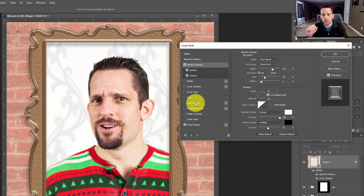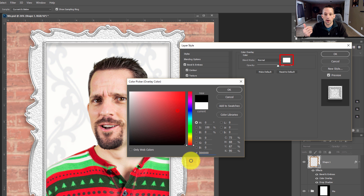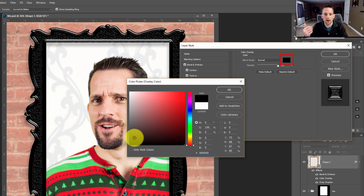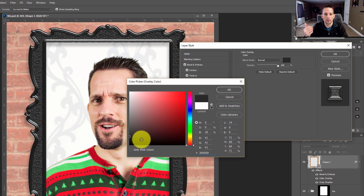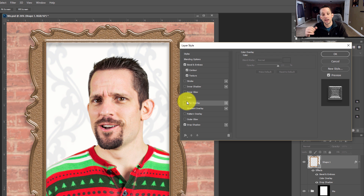The last thing we can do is change the color of the frame. Just press color overlay. If you want a white frame, a black frame, or something in the dark grayish range — we have our red frame for Christmas. If you wanted something more like gold, you could do something like this. Really, it's up to you. I'm not going to put a color overlay on because I kind of like the brown color we have.